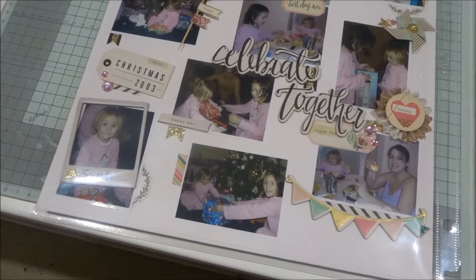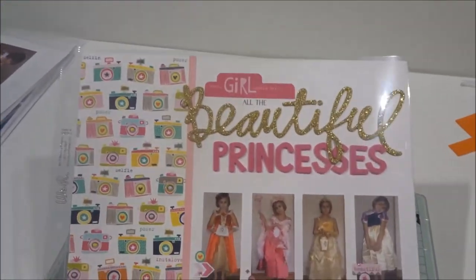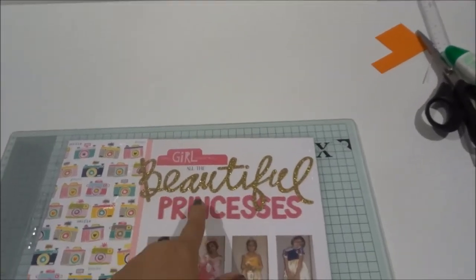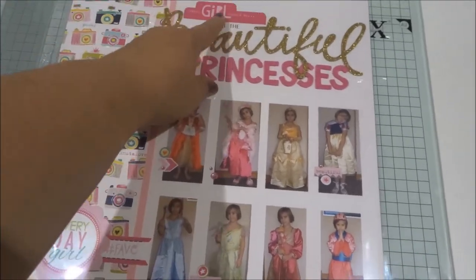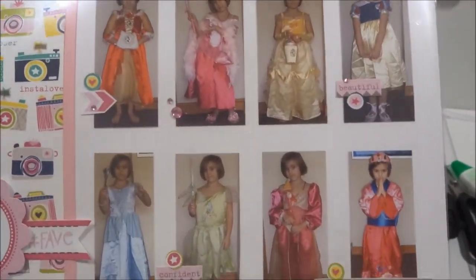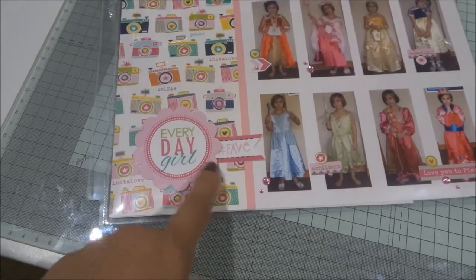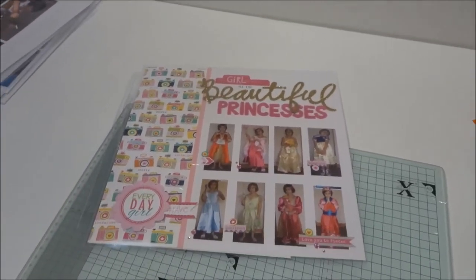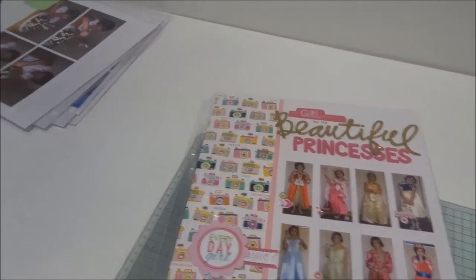Final update from the craft room — the last layout I just done used the Bella Boulevard Molly collection, a big Heidi Swap large 'beautiful' word, Amy Tangerine thickers, and a few pink gems. The collection had a bit that said 'every girl should be' and I just added 'all the beautiful princesses.' This is Sophie in all her princess dresses back in 2006 — 10 years ago now, which is quite unbelievable. I'm going to call it a day now as my cold is getting worse.